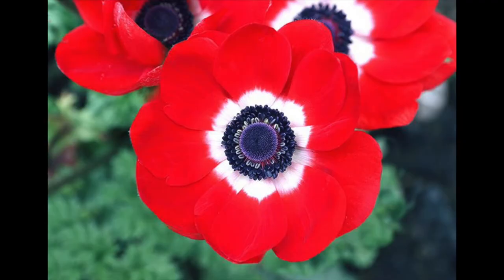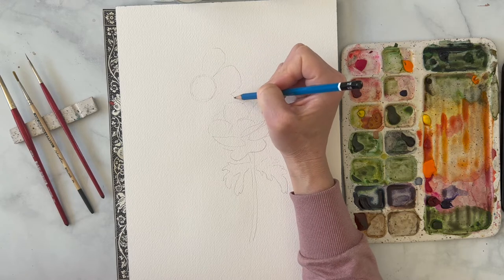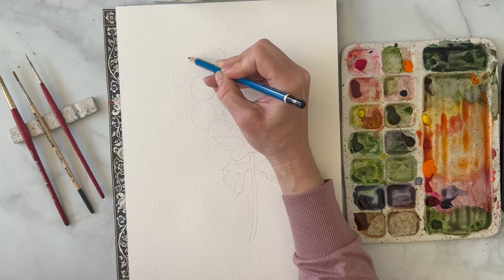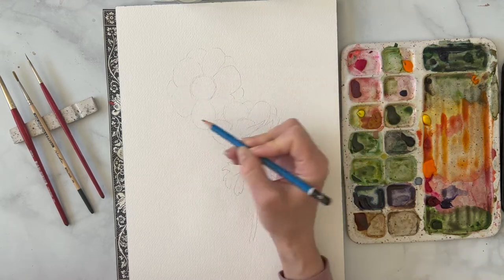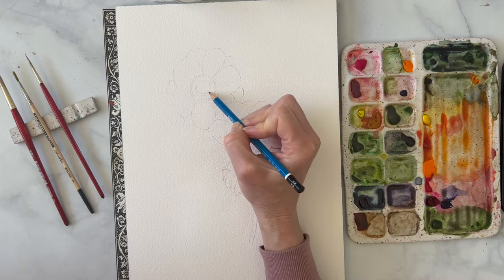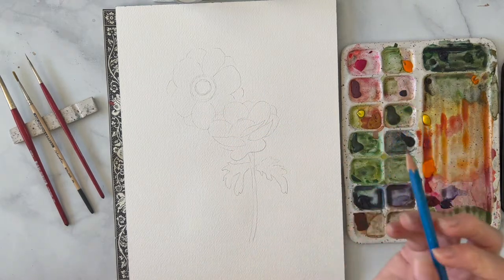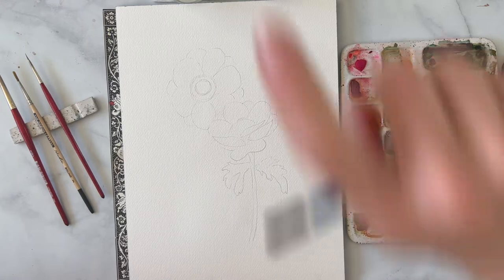I'm also going to draw one that's open. With the open one I'm going to start with a big circle in the middle and then just come around with these petals — all the petals kind of overlap. There's these and then there's a second layer behind that overlap like that. I'm going to draw a second circle inside because we do want to keep this white space out here. And let's also draw a little bud really quick.